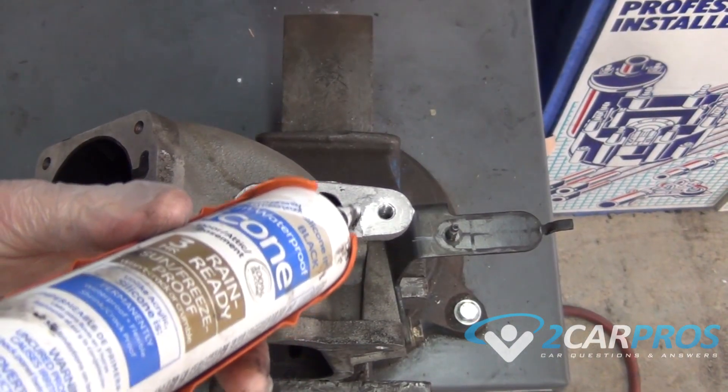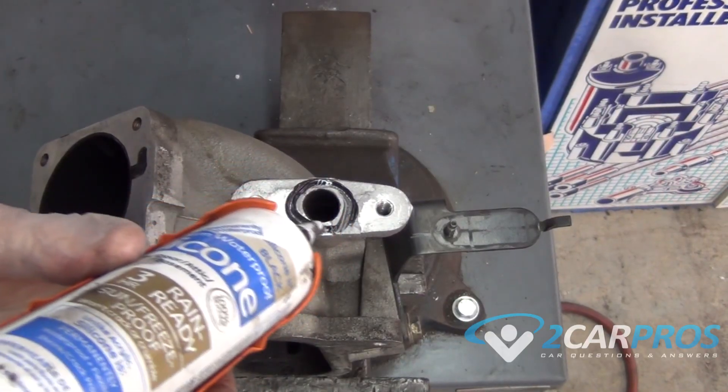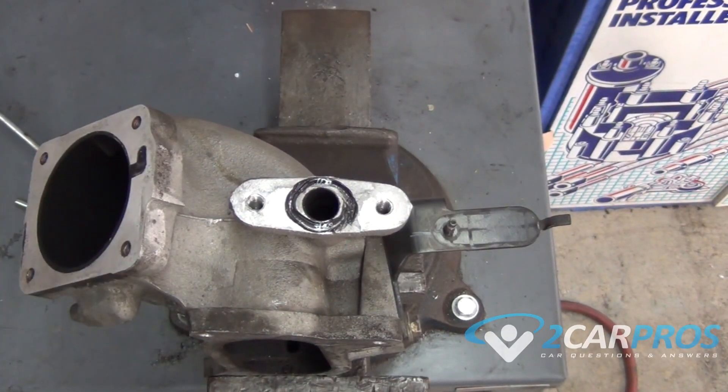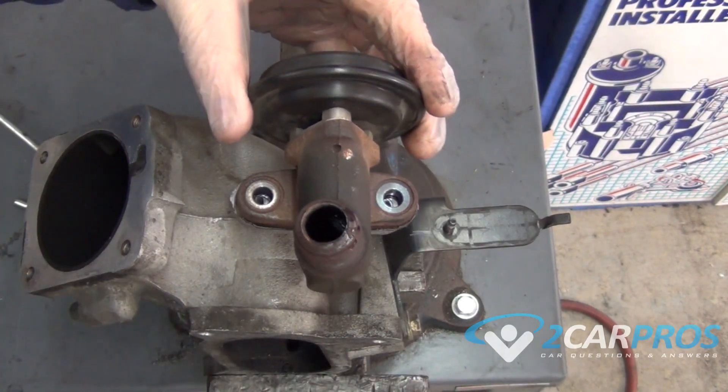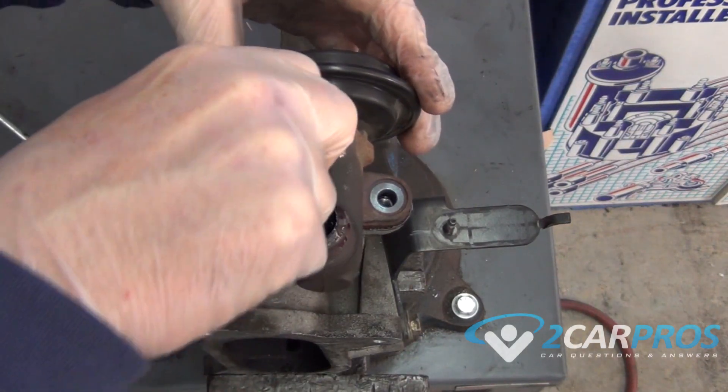Once we're sure of its operation we can reattach the EGR valve. If your EGR valve doesn't have a gasket like ours didn't, you can use a little bit of silicone rubber around the intake hole here and then bolt it back on.